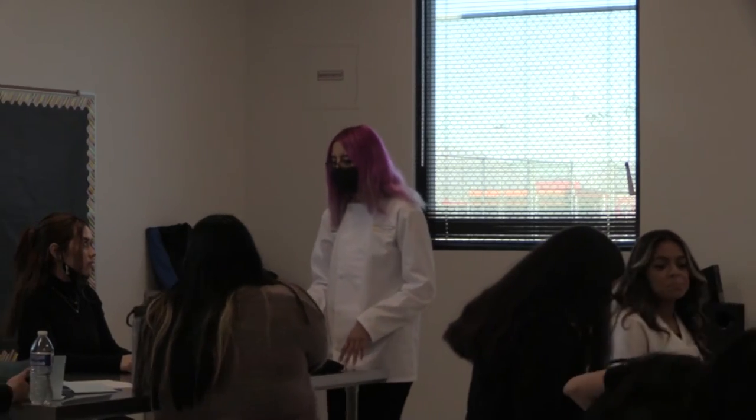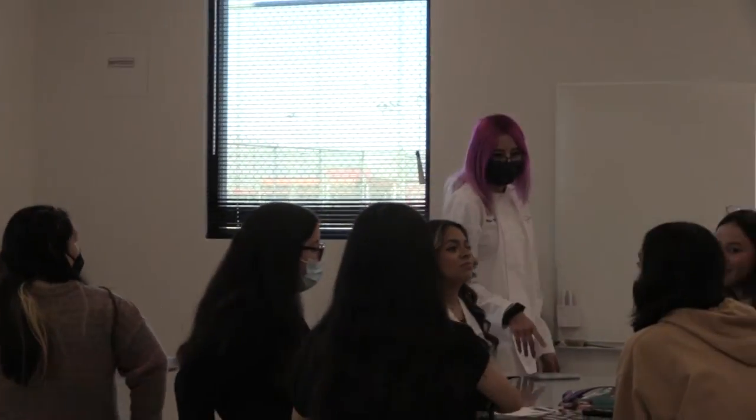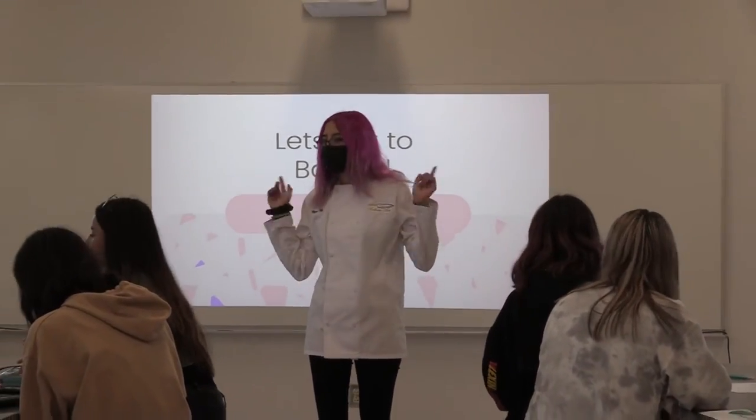I want to make sure that everyone has their chef leaders at each table. Who's the chef here? Nice. In this table? Adi. Nice. And in this table? Alex. Okay, so everyone make sure to wash their hands and let's head to the kitchen.